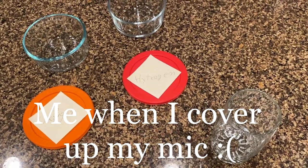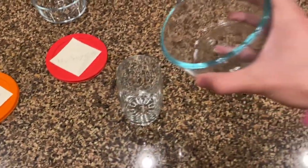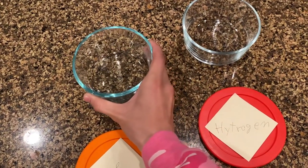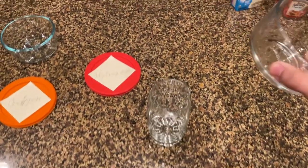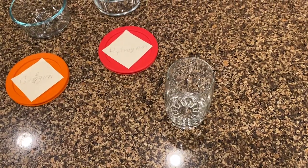So the first thing you're going to want to do is pour in your oxygen and hydrogen into a glass — we're just going to pour that in. Then we're going to get our hydrogen [loud glass noises] and we're going to put that hydrogen right in there.